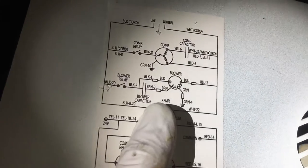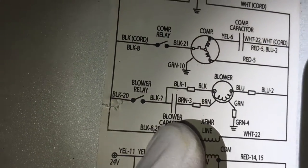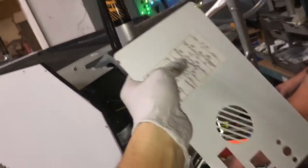There's the blower up there, and there's the blower capacitor right there. So he's going to check that capacitor to see if it's good. Then we're going to give power to the blower motor and see if that blower motor works.